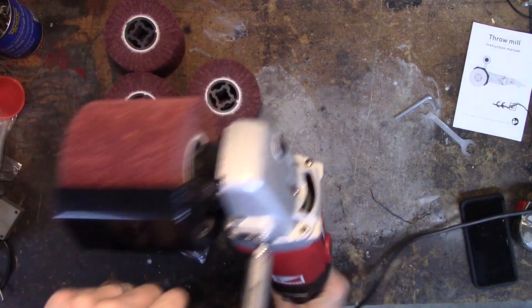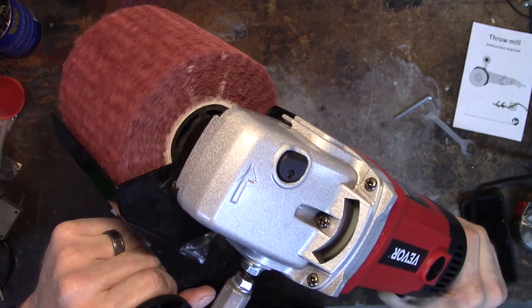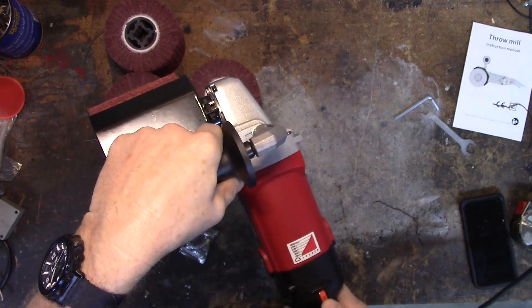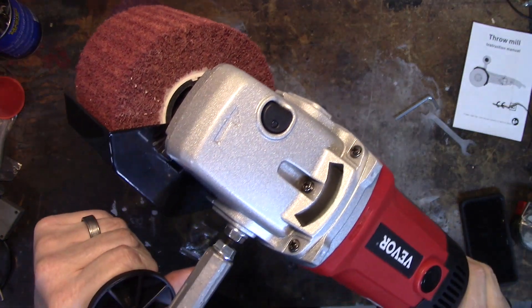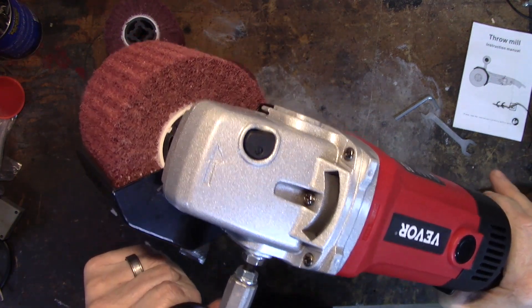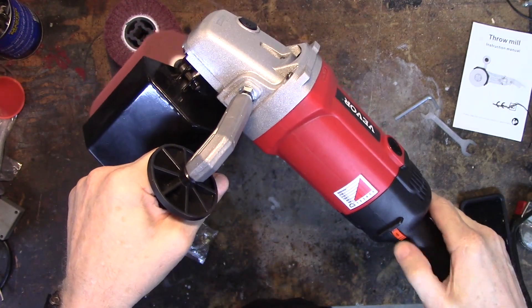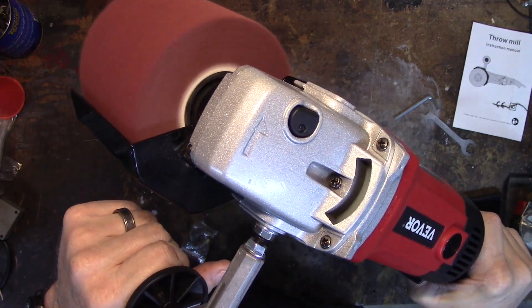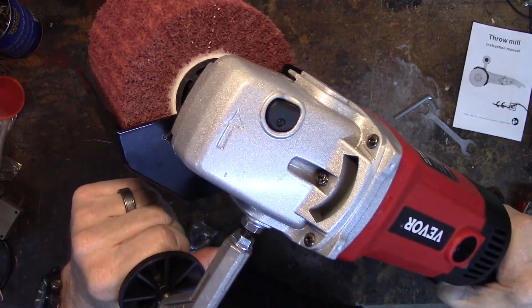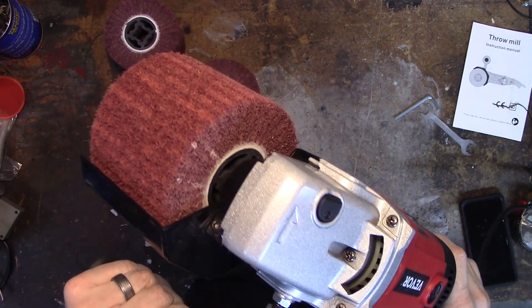Setting it to one — which is supposed to be about 500 RPM — gives a nice easy startup. Setting to two is about 900 RPM. Here's three; I'm pulling the trigger fast and hard, not slowly. It's got a nice smooth startup. That was four, here's five, and six is max — supposed to be 3000 RPM.